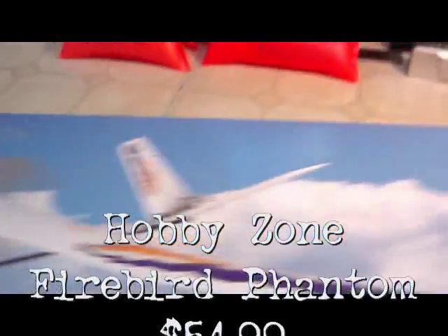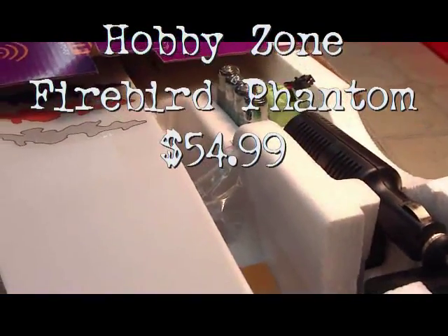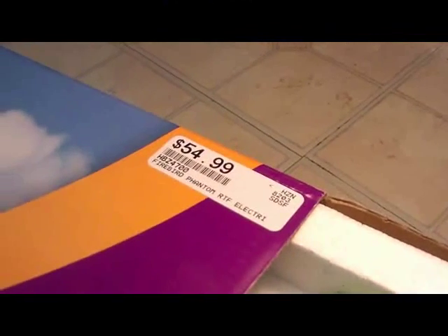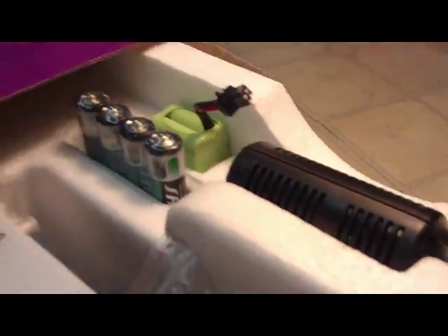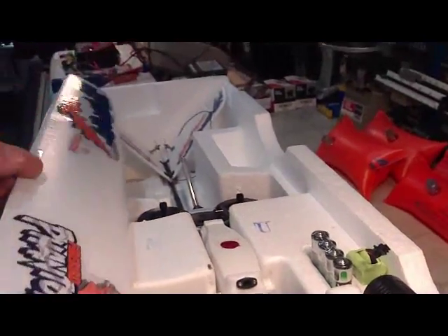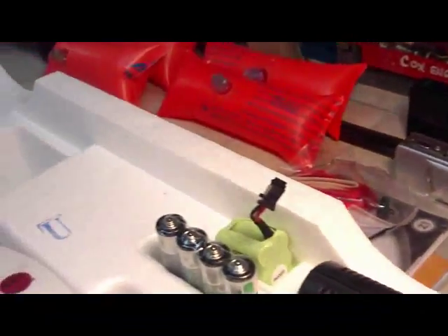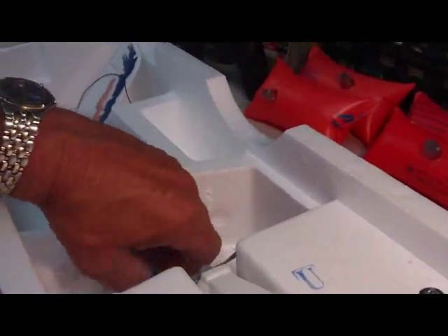I just picked up another brand new Phantom Firebird because I wanted to have a few extra spare parts, and it was actually cheaper to buy the Phantom already assembled. I'm going to show you quickly again my quick tune-up tips to beef this baby up a little bit. I got an extra battery and extra charger too, which is nice to have. Let's go ahead and work on the tail first.